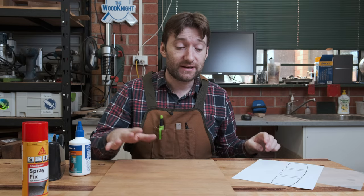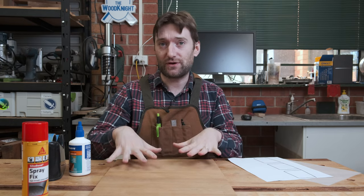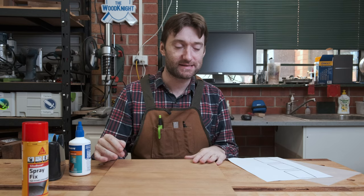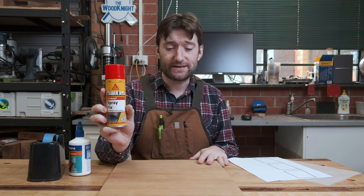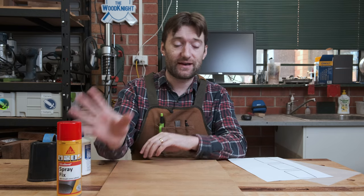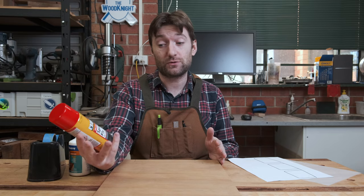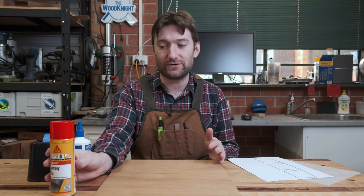There are a few different ways you can get the design onto the plywood. If you've used a laser printer, you can use acetone to transfer the ink. I don't have a laser printer and acetone can be quite stinky, so not something I really want to deal with. Another option is spray adhesive. This can work really well, but it can be a little bit stinky because of the chemicals, and different brands can be good or bad. I don't really have any other use for spray adhesive, so it doesn't often get used before the can goes off.